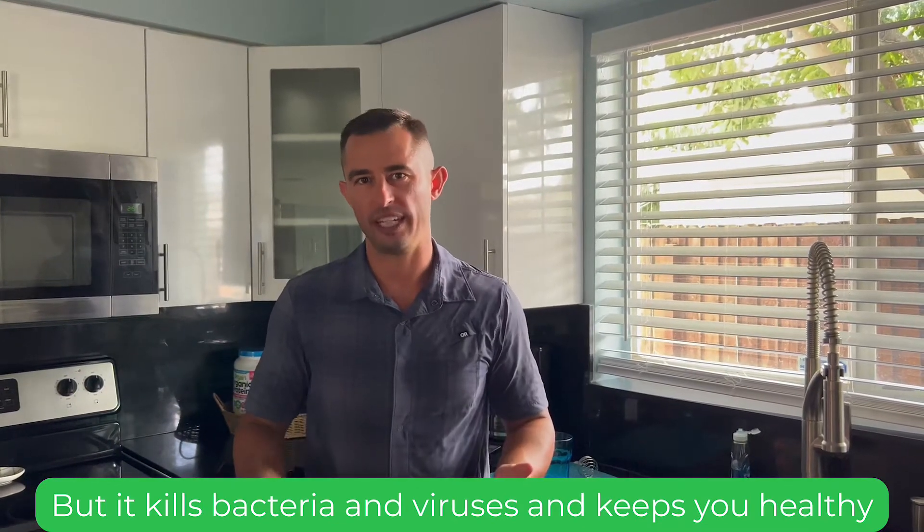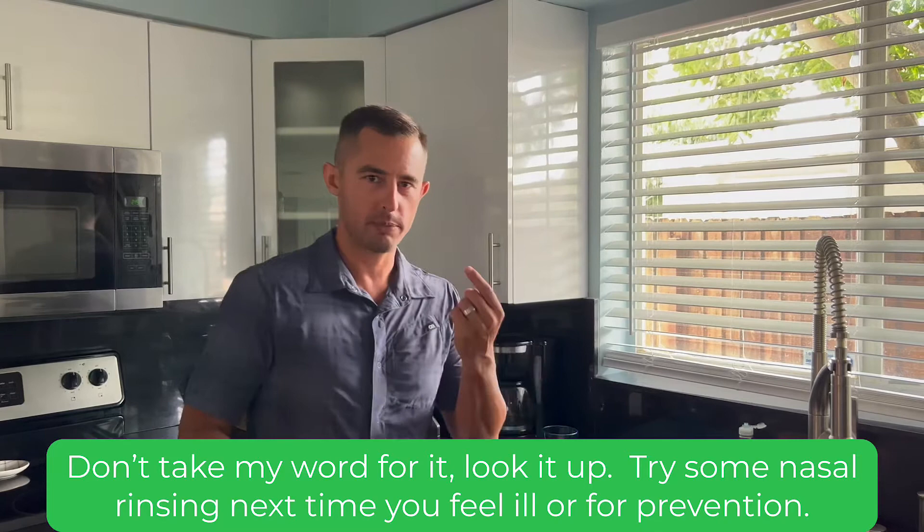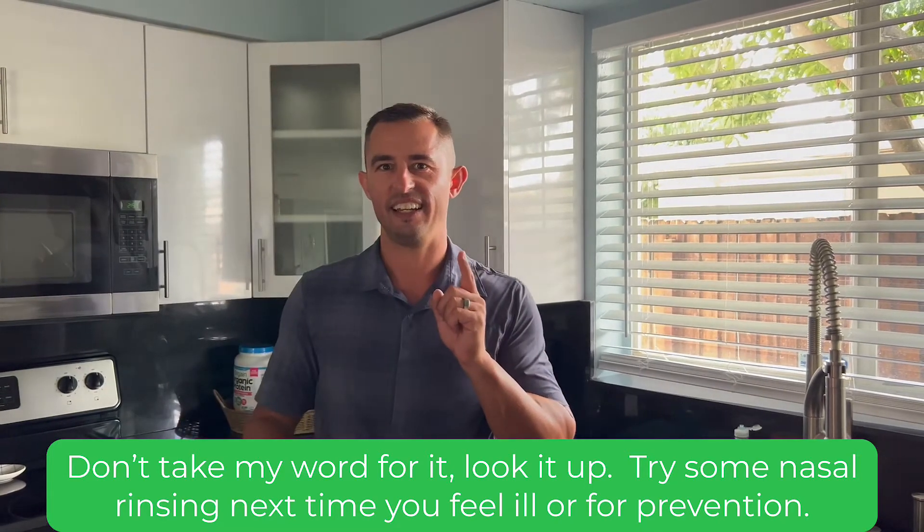It keeps you healthy. Don't take my word for it — look it up. Try some nasal rinsing next time you feel ill.